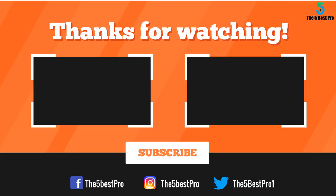Thank you for watching, guys. I hope you liked this video. If this video was helpful to you, please remember to leave a like, comment, and subscribe to my channel for more videos. If you have any questions related to these products, you can leave a comment below and I'll get back to you as soon as I can.